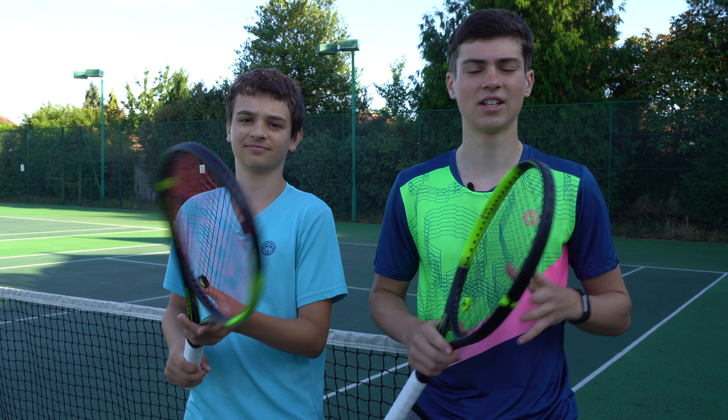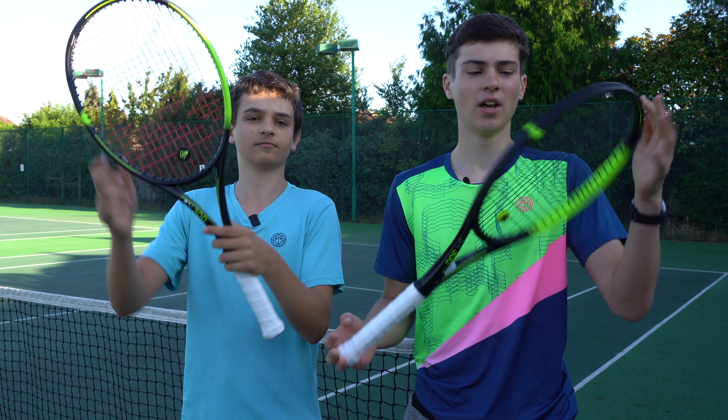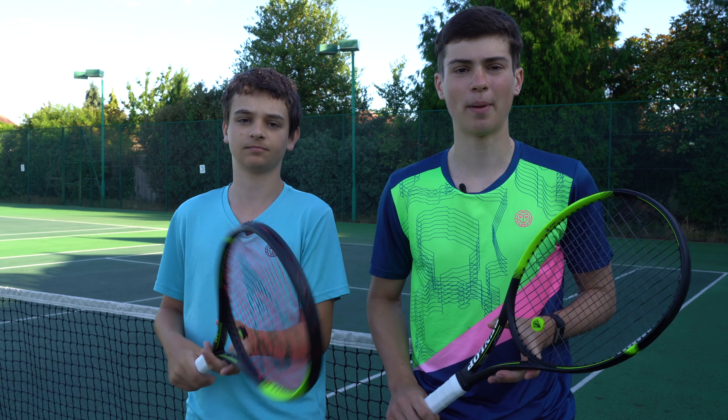Hello everyone, today me and Lucien are going to be going head-to-head in a tiebreak 10s battle, which we haven't done in a while. Before we start, thank you to Dunlop for sending us these rackets, the SX series, which we've been playing with over the last few weeks in our videos. If you're someone who likes a lot of spin when you play, there'll be a link in the description where you can check out more info about this racket.